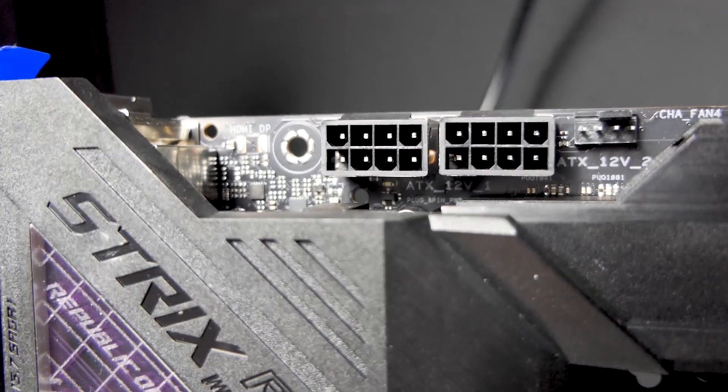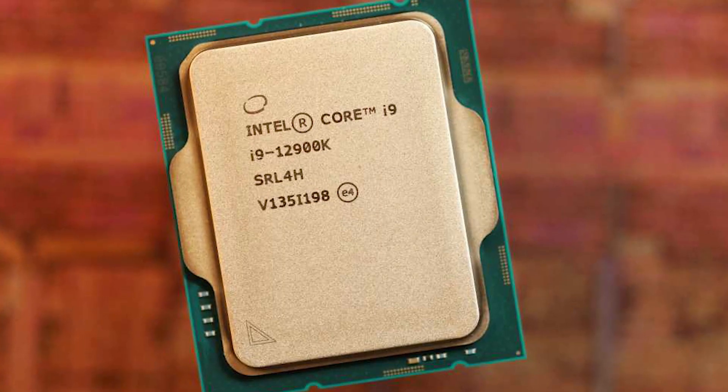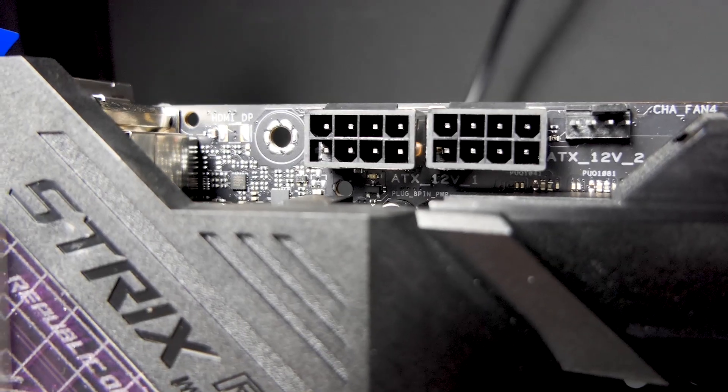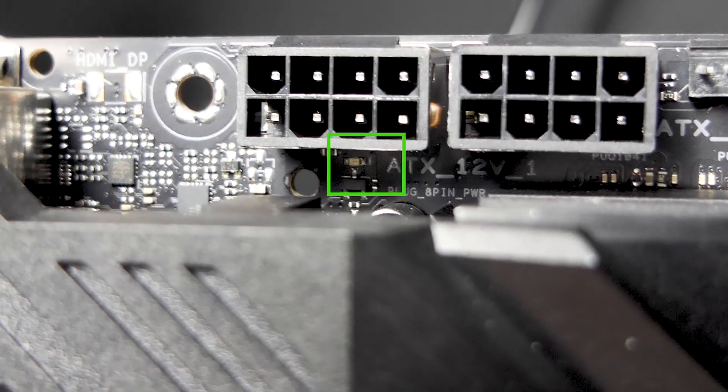Talking about Intel 12th gen, this motherboard comes with 2 x 8-pin CPU power connectors. But do you really need both? Well, one 8-pin is rated for 260 to 280 watts, and Intel's Core i9-12900K at its PL2 state consumes about 240 watts. So technically you can survive with just one 8-pin for the i9-12900K. But since there's an additional 8-pin, just plug it in — more power does not hurt. And if you don't plug in the second 8-pin, an LED will light up to remind you.